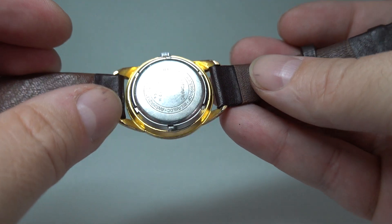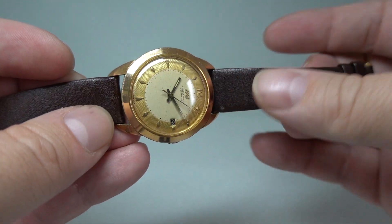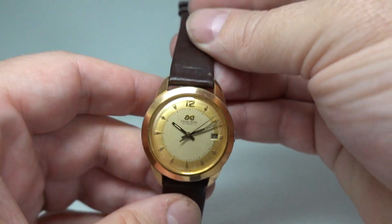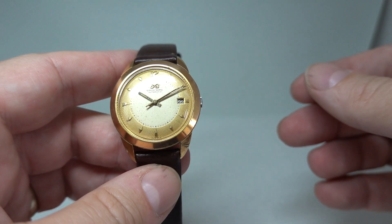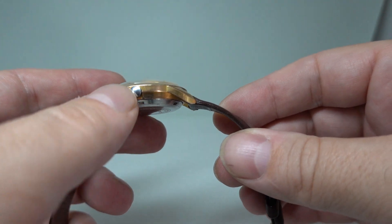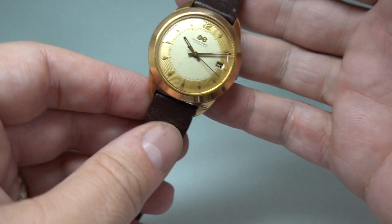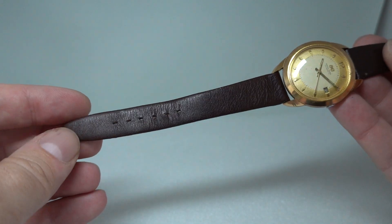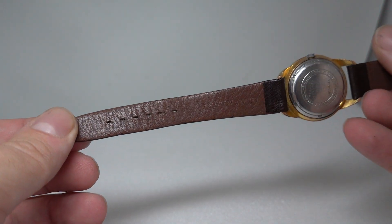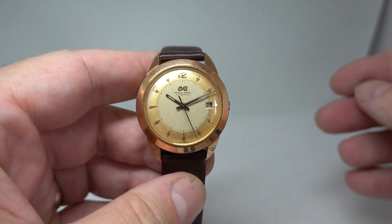Screw down case back. The automatic movement has the Incastar fine adjustment, unique to Ernest Borell watches. The crown is probably a perfect fit but likely a later replacement because it's the wrong colour. The strap is used but hardly used, so it wasn't worth taking it off because it does look rather good on it.